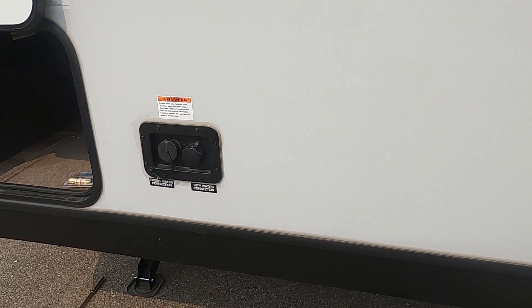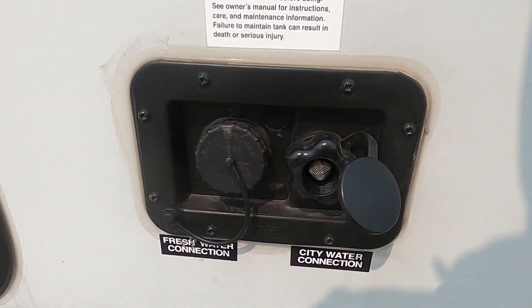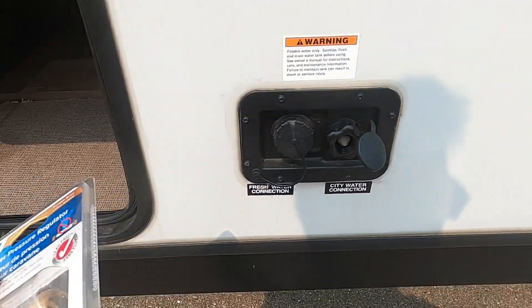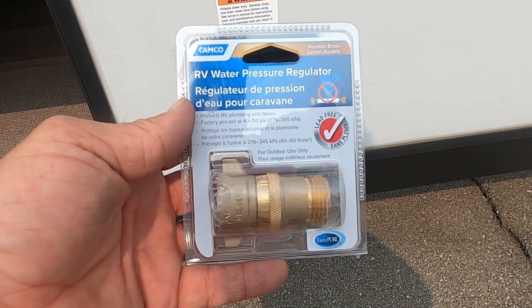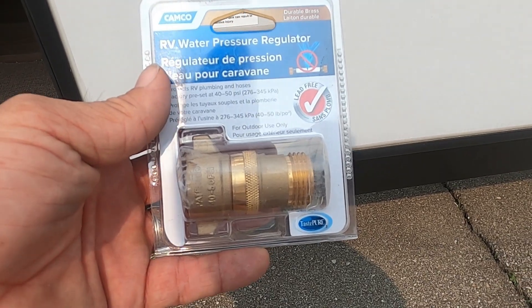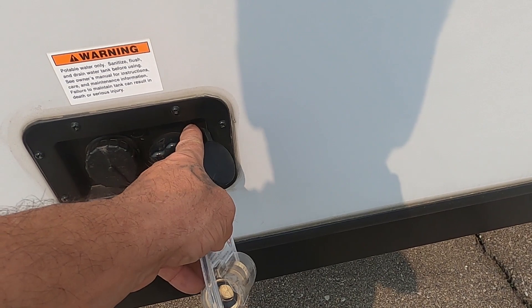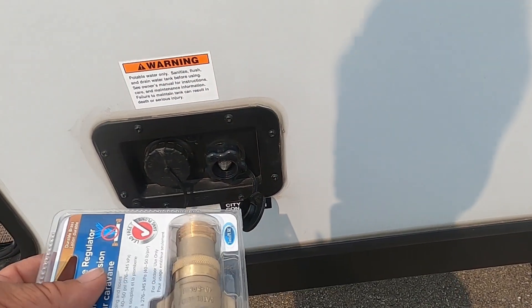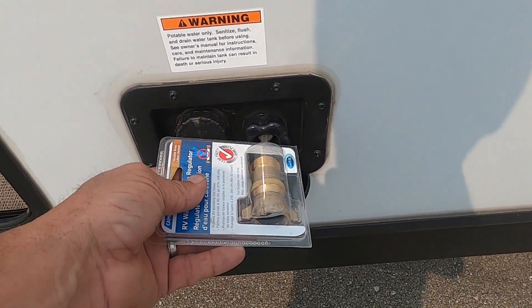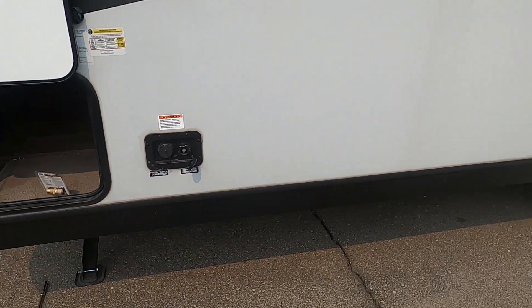Let's hook up our water. At campsites we connect to the city water connection. First and foremost, use your water pressure regulator — it reduces water pressure to 40 to 50 PSI, protecting the lines in the unit. Always use this when putting water into your unit because you don't know what the water pressure is at different campsites. Hook that up, hook up your hose, but don't turn your hose on yet.